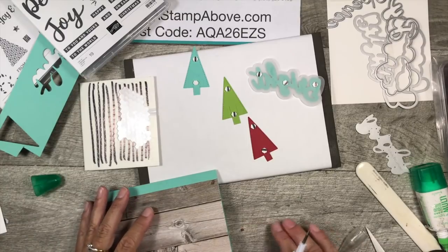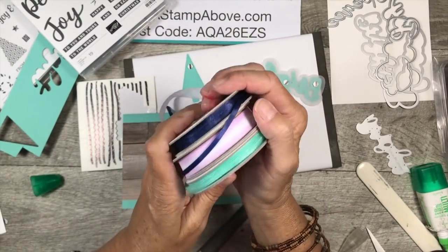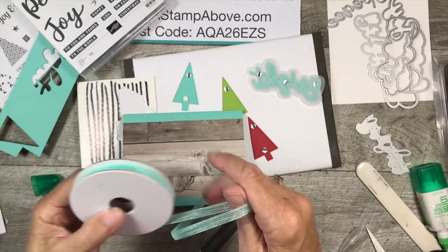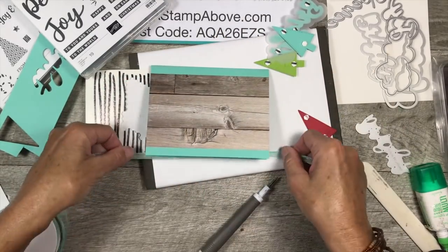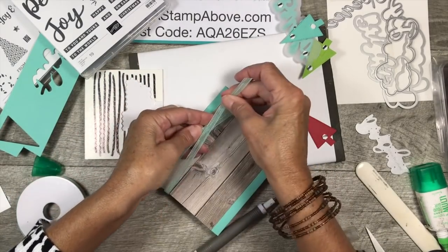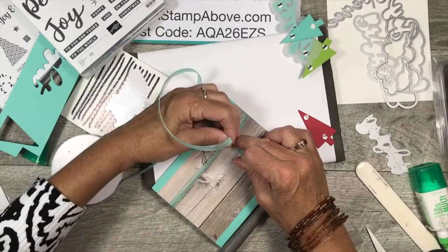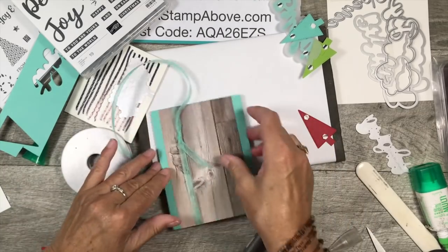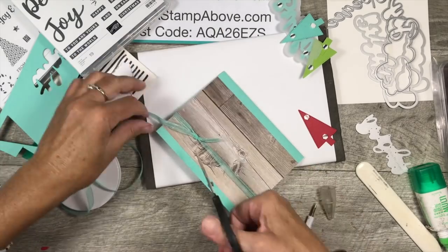I also grabbed the Playing with Patterns ribbon — it's a triple pack and I'm using the Coastal Cabana colorway. I thought this would be a pretty little embellishment on the bottom of the card, so I'm just going to tie it in a knot over on the side and snip that off a little bit.